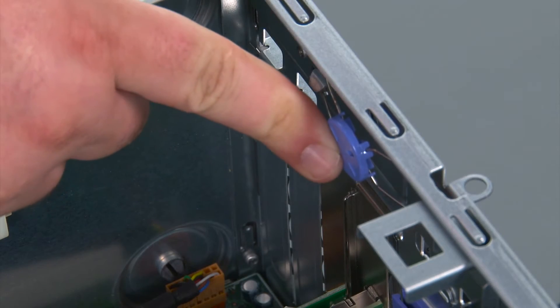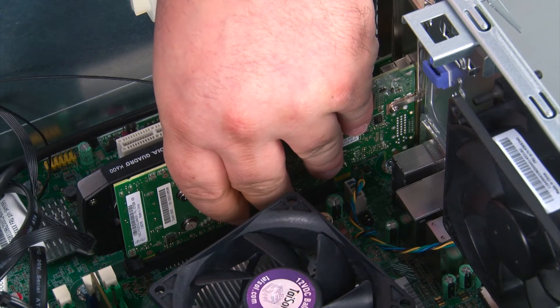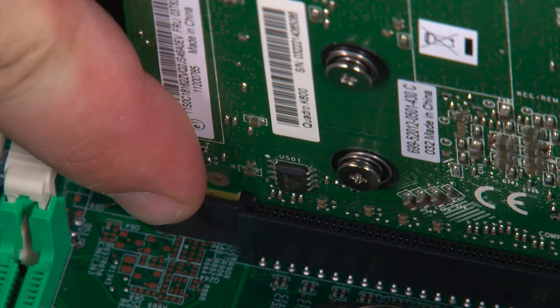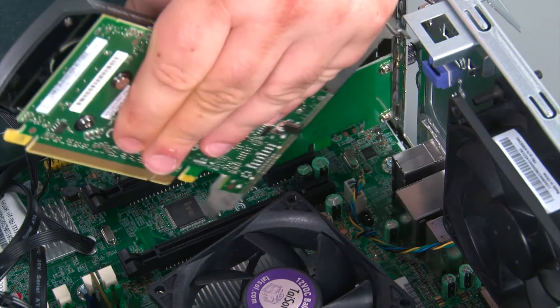Now we're going to remove the PCI card. Press inward on the release button to release the latch. Then we're going to reach in, grasp the card, press down and outward on the retaining clip, and then lift the card up and out of the socket.